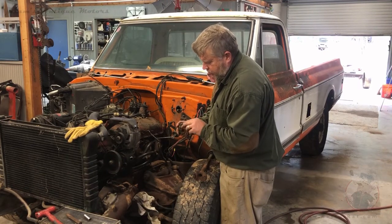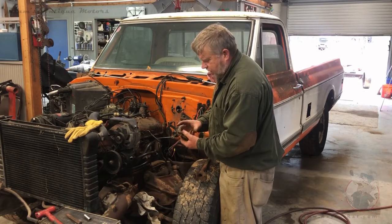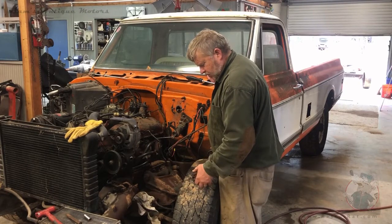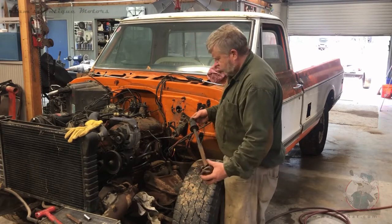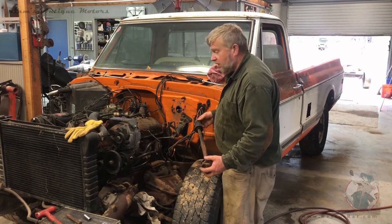I had to get a little chisel in there and pry that open a little bit, and then once I got that pried open, I was able to slide that off the spline. So we now have the rag joint and the drive shaft out of the car. We'll move on to the steering column itself now.